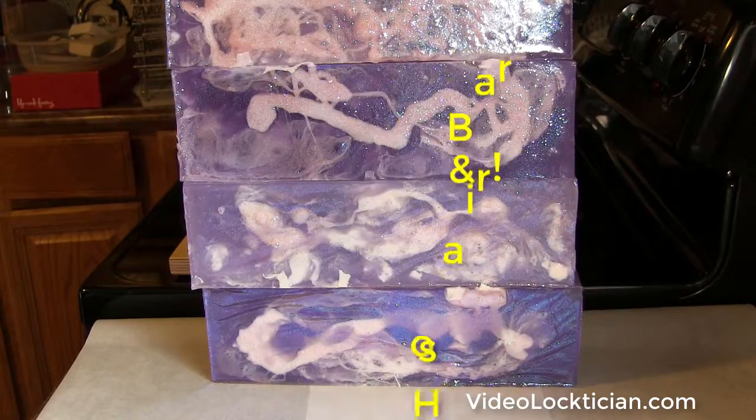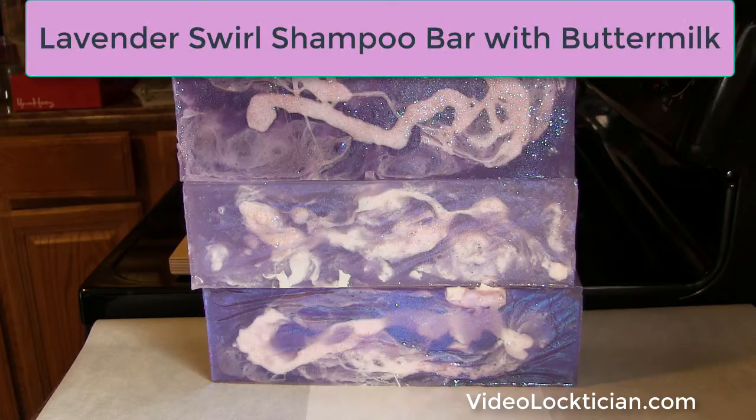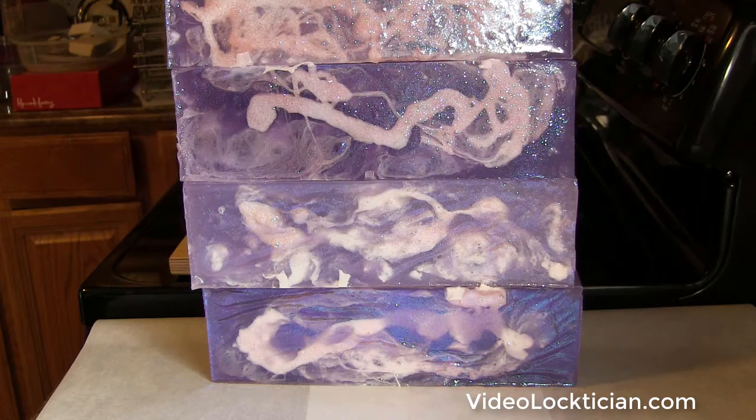There's about 12 to 16 pounds of lavender swirl shampoo bar before the cut, before I hand slice them. So yes, I lovingly create these for you guys. I hand slice them, I hand wrap them, and a lot of times my sister helps me with that. So I'm in the kitchen now getting ready to prepare for that.